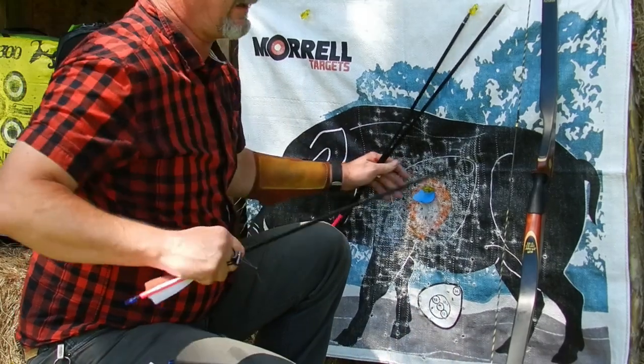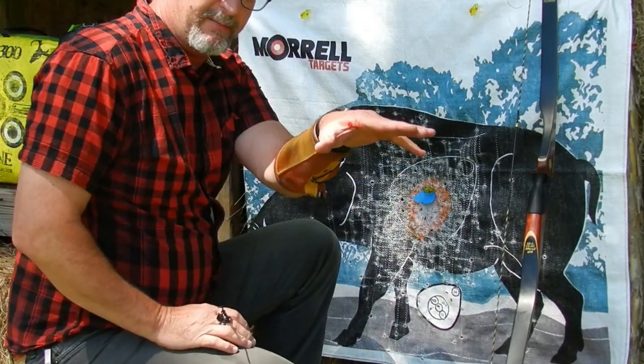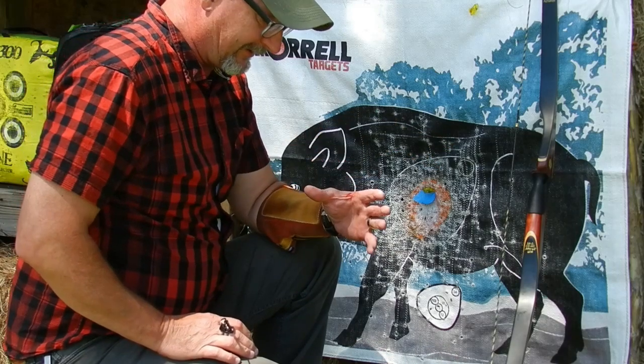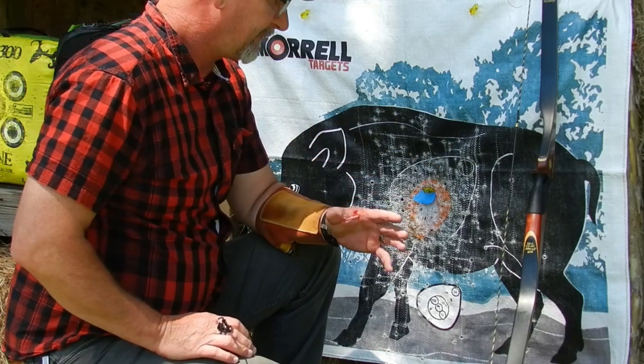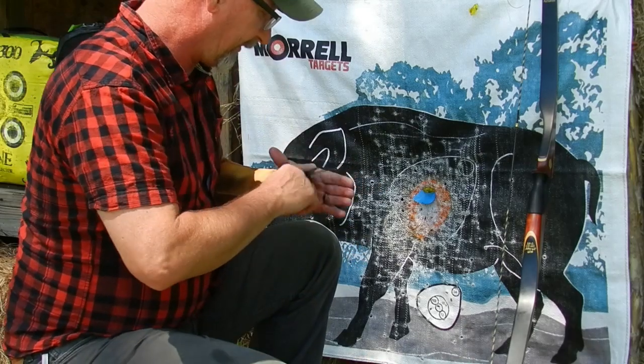I've got to tell you, that's a lot of bow for me — a full 64 pounds, I'm not used to. It's actually bit me. So I'm not sure how that happened, but it actually bit me on my hand there.